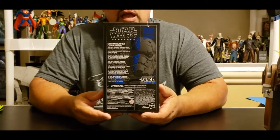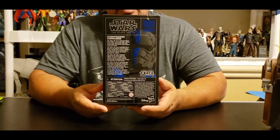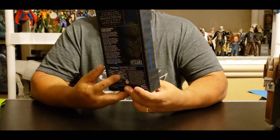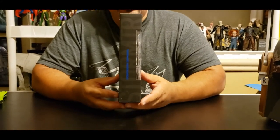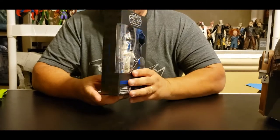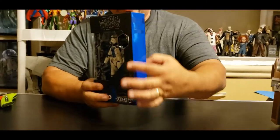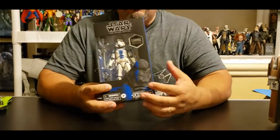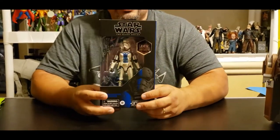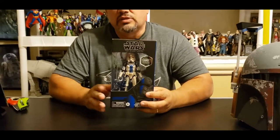Look at the back there. If only Hasbro would have done all the Black Series figures like this, instead of the typical black with the red on the inside that all of them came through. I understand that they're getting ready to change and they're going to have a picture of the item on the side and more color to the box. I'm okay with these. I like these and I hope they keep the Gaming Greats line looking like this to separate it from everything else.